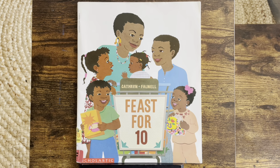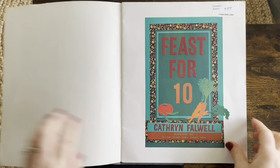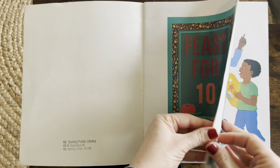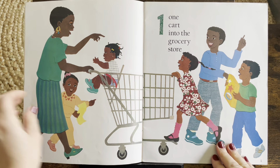Hi! Thank you for reading with me. We're going to read Feast 410 by Katherine Falwell. Here we go.